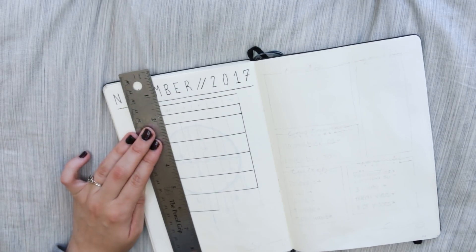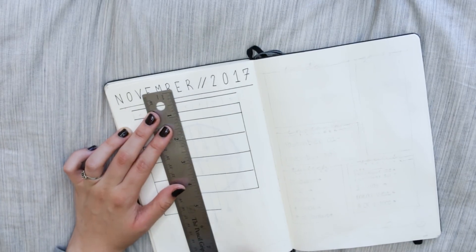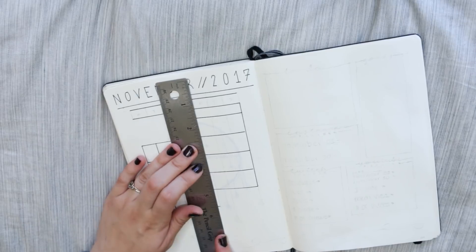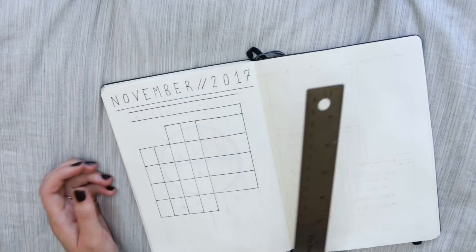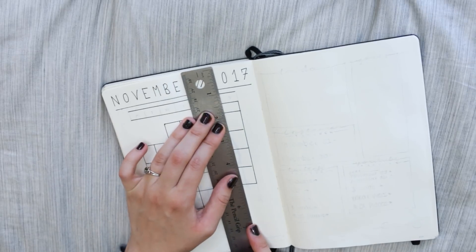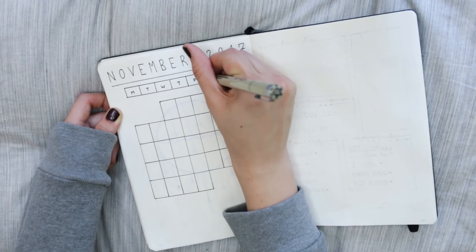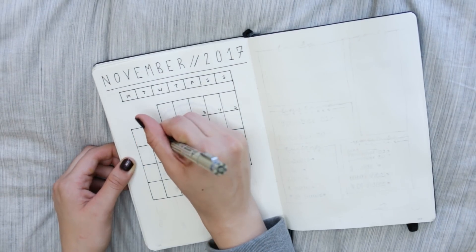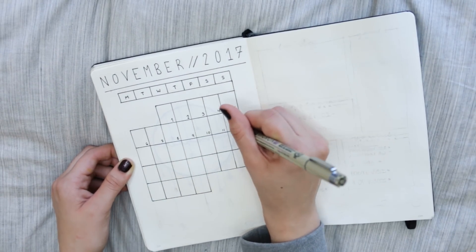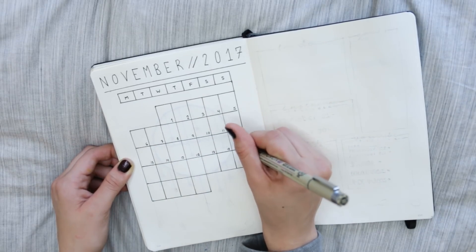One of the changes is I squished the calendar down onto one page — I wasn't really using it that much. I'm also trying to start saving room because I'm running out of pages and I don't know how well I'll fit December in the last few pages. I don't want to start a new bullet journal with December; if I'm that close to the new year, I might as well just start fresh on the new year.